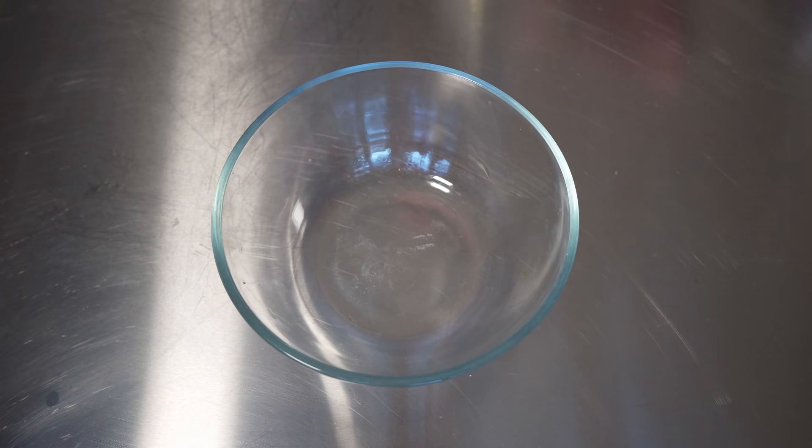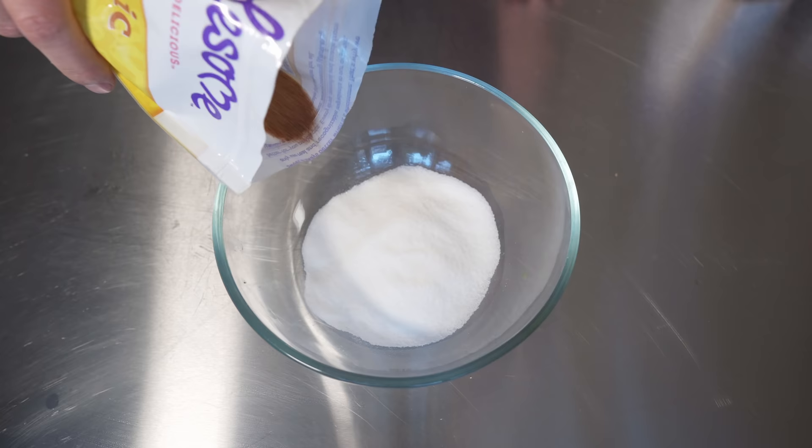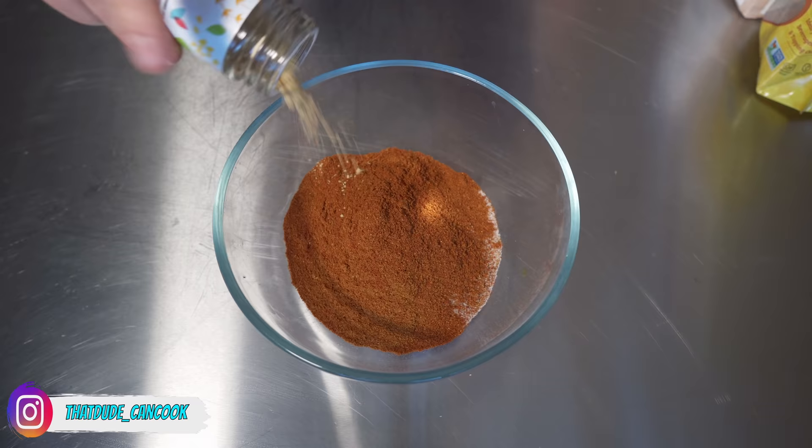Let's make this barbecue spice rub — super easy. White sugar, brown sugar — and you can use this for all kinds of barbecue, not just pork, but it is great on pork. Paprika, ginger powder, mustard powder.